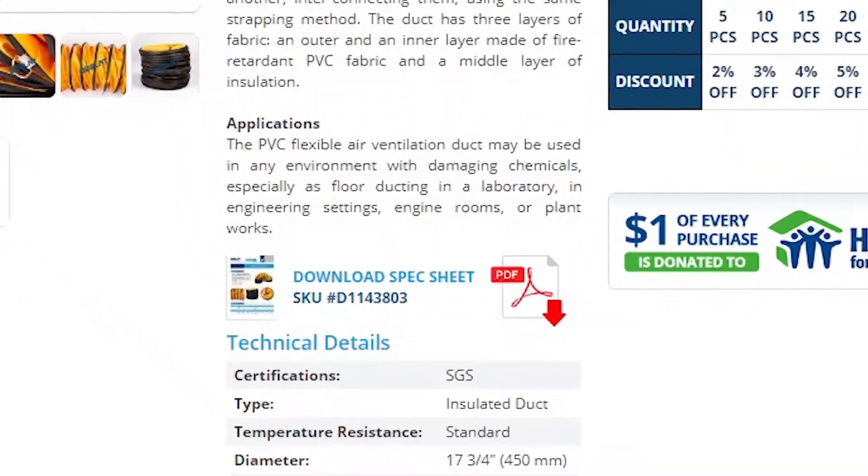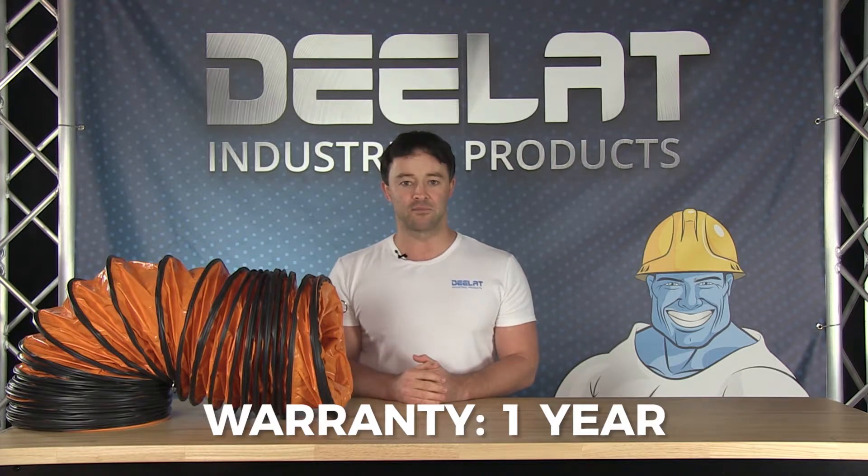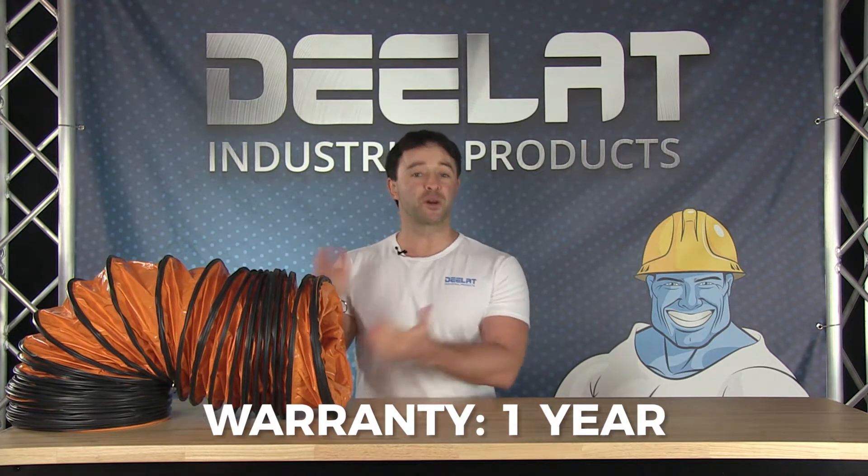Please download our spec sheet for more information. Our insulated air ducts come in many different diameters and lengths depending on your application and needs. All of D-Lat's ventilation ducting also comes with a full one-year warranty.